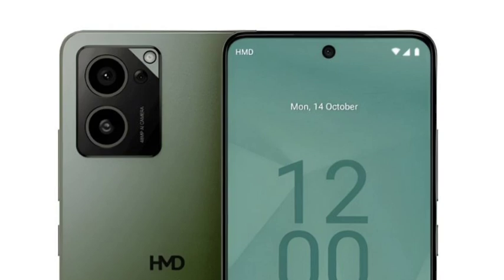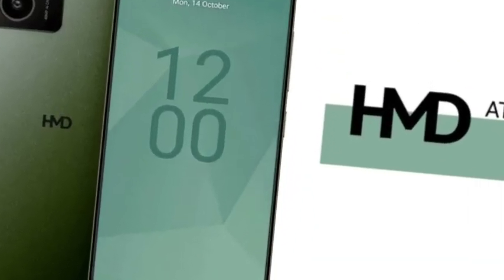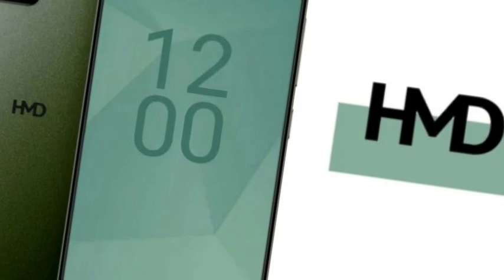The design comes with a single color, which is the green color variant. It looks very premium. This is one of the budget mobiles, but you are getting a better design.